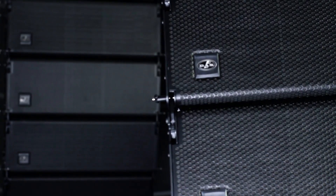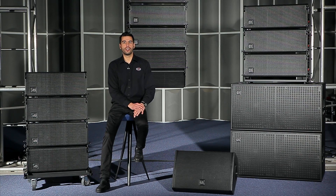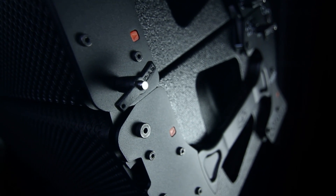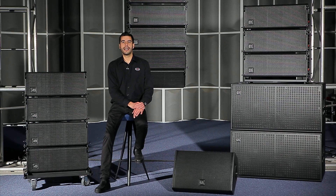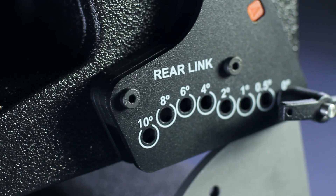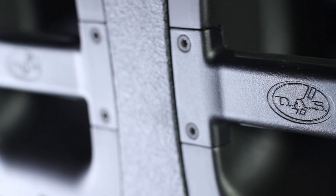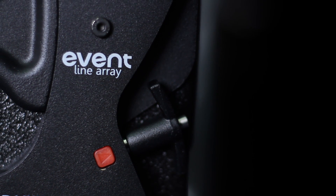The cabinets are built using the same standards and materials as the high-level DAS Aero series products. The enclosures are manufactured using birch plywood and are protected with the DAS Isoflex polyurea coating. The line arrays have a built-in captive rigging system that allows for a wide range of angles, a robust handle with soft rubber grip for easy handling, and a slick pin holder to keep them from getting lost.